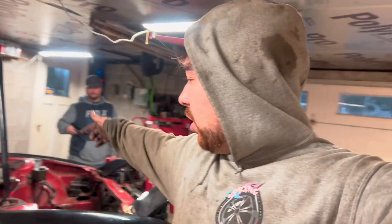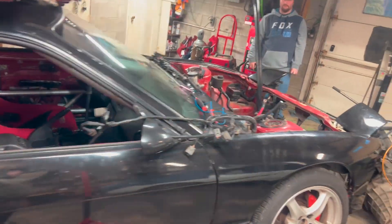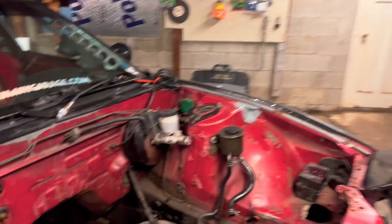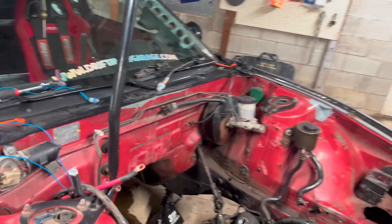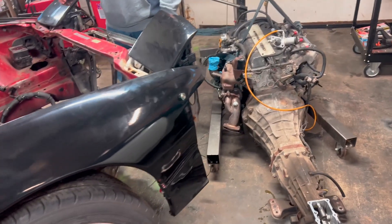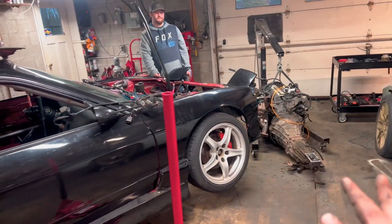If you guys enjoyed that S13 content and watching us pull the motor, definitely give this video a thumbs up and hit the subscribe button — you don't want to miss what's going into the S13. It's going to be a little rocket ship. I'm definitely going to have to let TK drive it since he's been helping me out. Stay tuned for new content — I'm going to be putting out content a lot more often. Keep building your dreams, because your dreams ain't gonna build themselves. Peace.